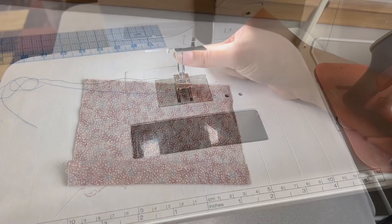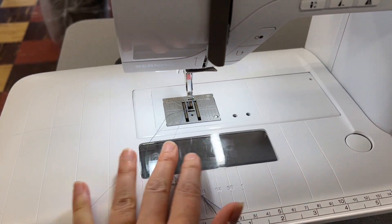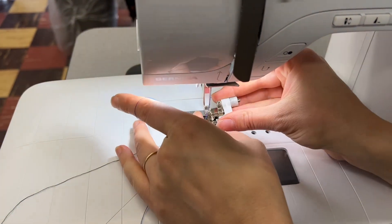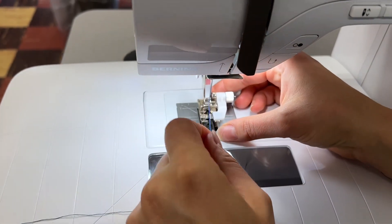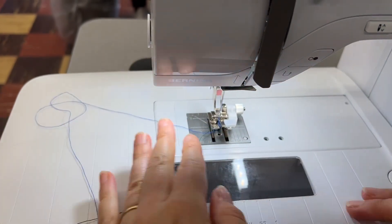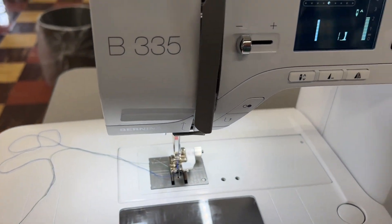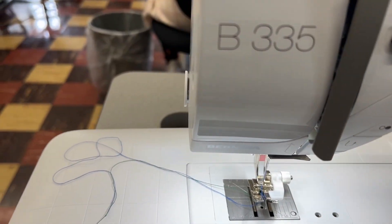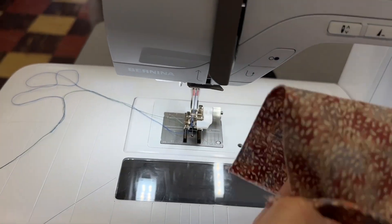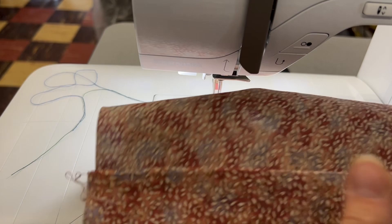Now you can head over to your sewing machine and remove your regular presser foot and put on the edge foot. This might be a clip-on or it might be a totally separate foot. Make sure that your threads are off to the side and press the blind hem button — on some machines it will be number seven, on others it might be a different number.